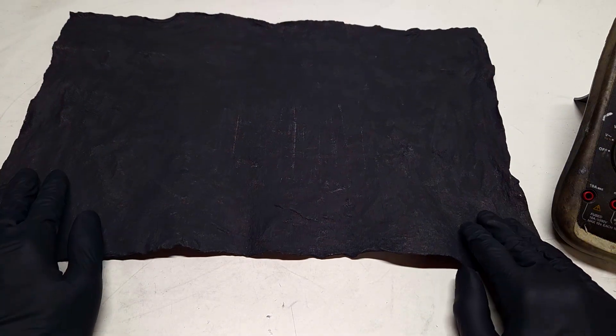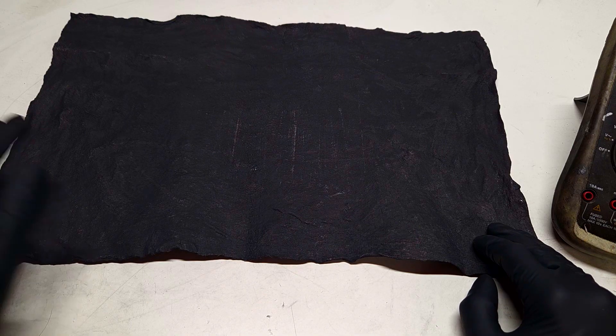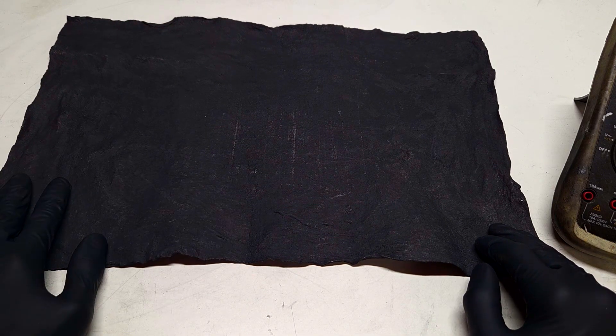So the point of this video is to show you what you can get if you increase the conductive material by only 30%.